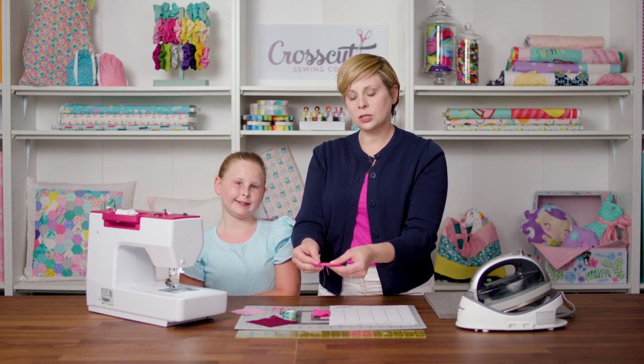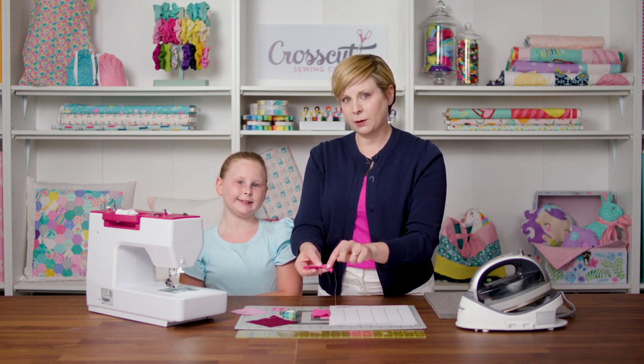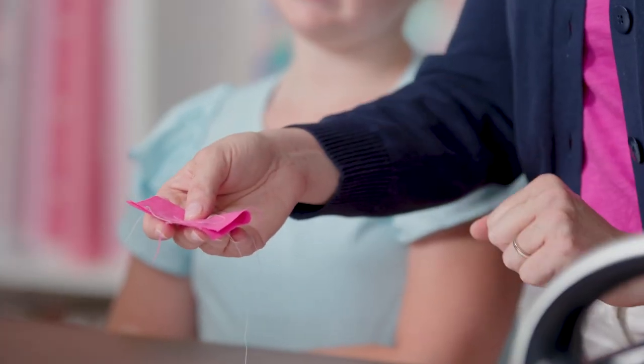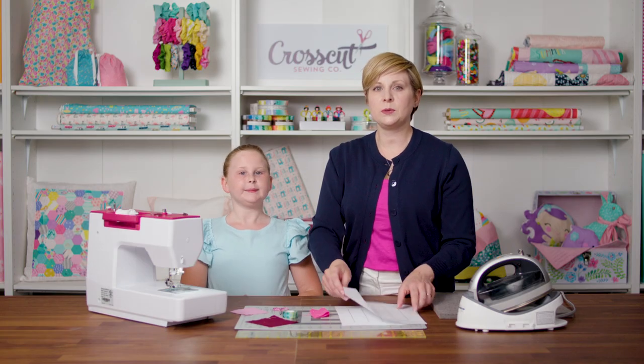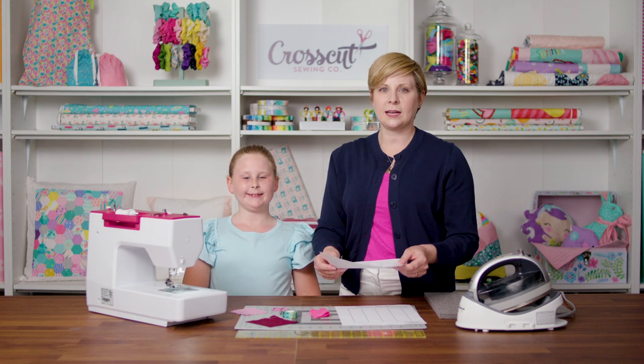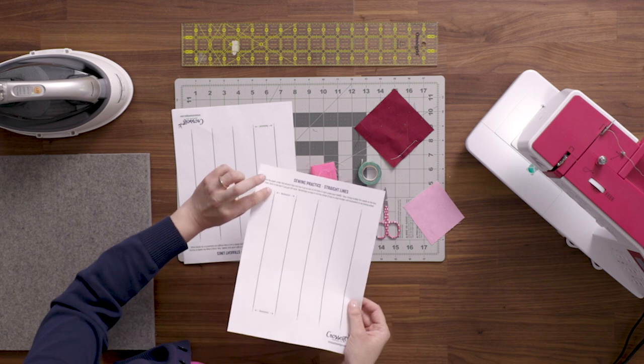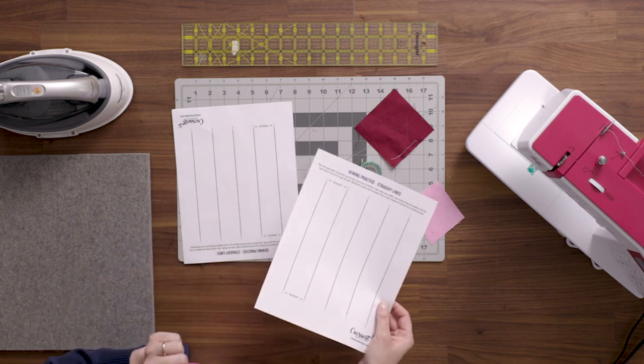So that's back stitching. Usually we do that when we first put the fabric in and when we take it out — you don't have to do it along your whole seam line. Now we're going to do some practice sewing a straight line and back stitching. If you have your piece of paper, grab that now. You can see in the dotted areas — that's where we're going to back stitch.